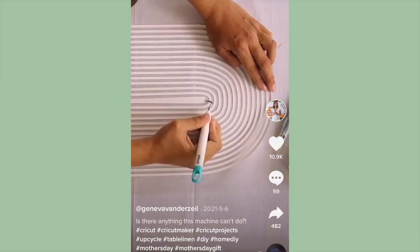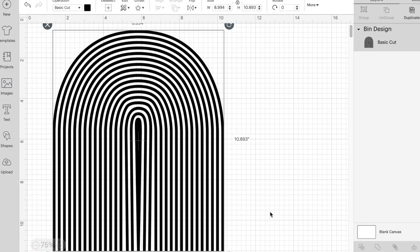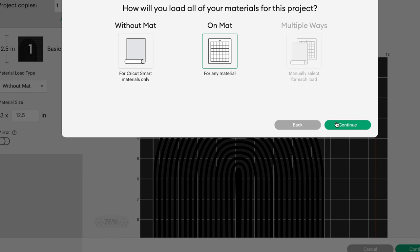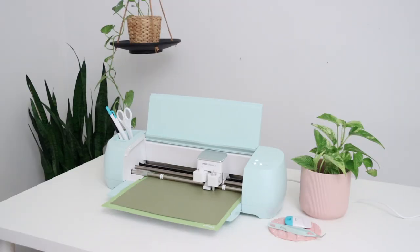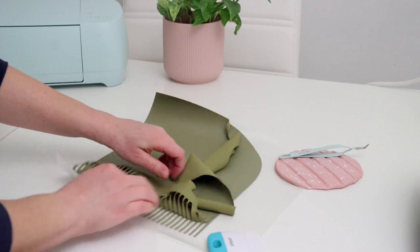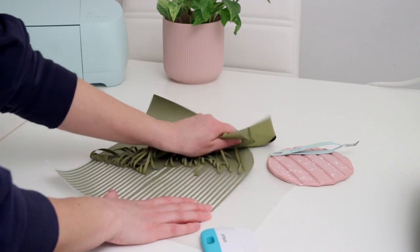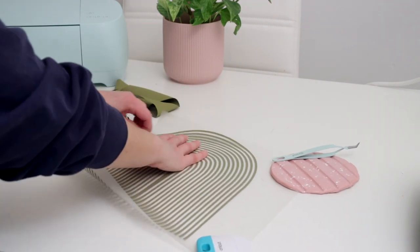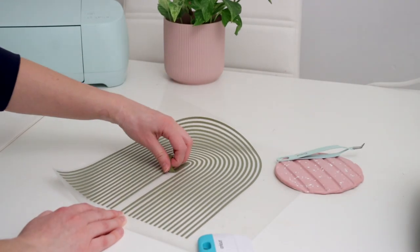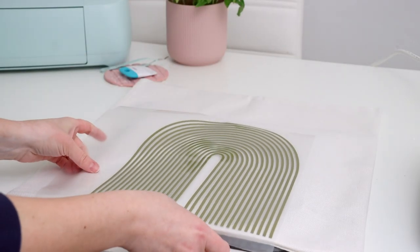The final project inspiration also came from Geneva — she made some patterned table runners and napkins, but I wanted to try making a couple of new throw pillow covers. I used the same rainbow image she used in Design Space and resized it for the pillow cover. I had some iron-on material left over in olive color, which I thought would look really nice against the white pillow cover. Weeding out the extra material was so satisfying since iron-on is really stretchy and easy to peel. Once the pattern was ready, I centered it on the pillow cover and used my EasyPress 2 to press the iron-on material to the cover.